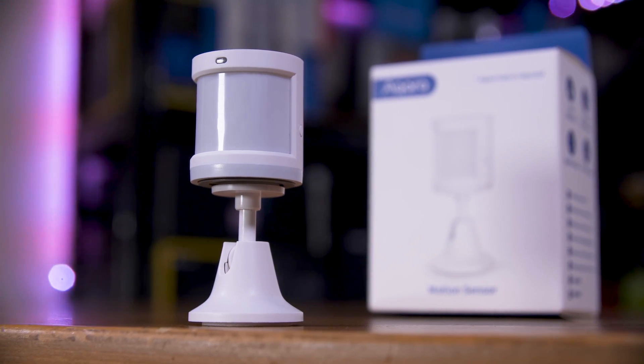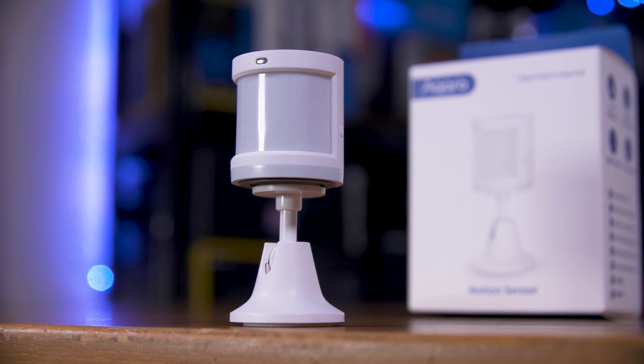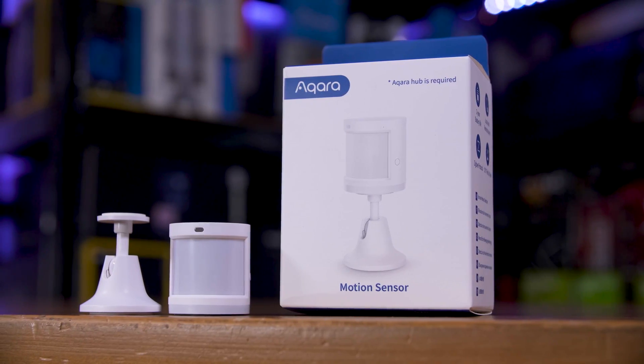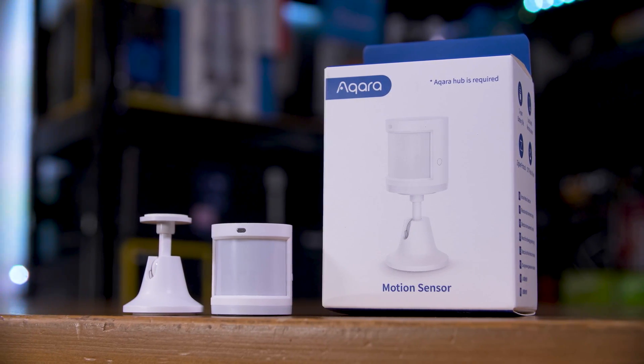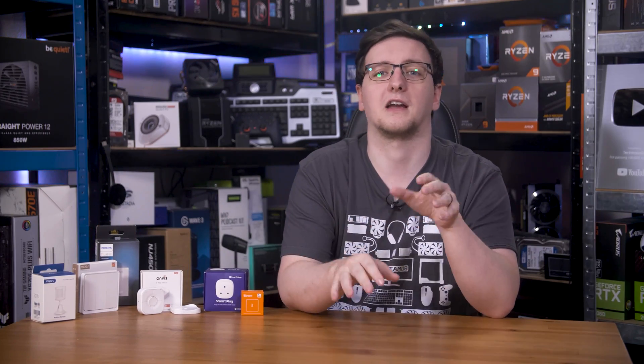The Aqara motion sensor — the Zigbee one — just stopped working. It still flashes when you try to reconnect it, and I've tried a new battery, but it never managed to reconnect or stay connected to the Zigbee network. A friend has a pretty similar setup and hasn't had any problems, so it might just be an issue with my unit. I can't fully recommend that Zigbee motion and light sensor anymore. I've also had a mixed experience with the Sonoff Zigbee temperature sensors — one is still going strong, but one is outright dead. I swapped to an Aqara temperature sensor, which has been great so far. Anything battery-related, especially Zigbee, has been pretty hit or miss for me.